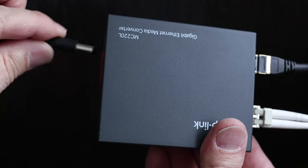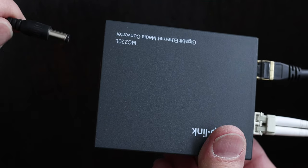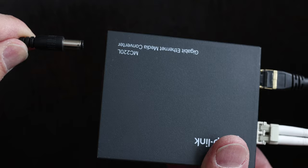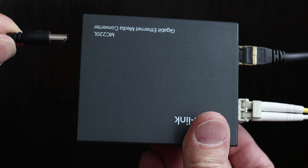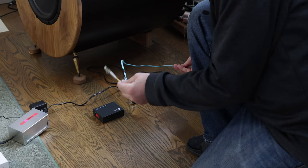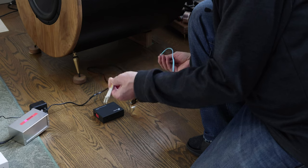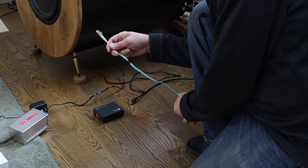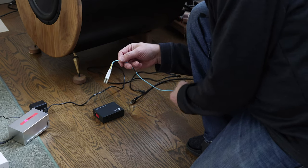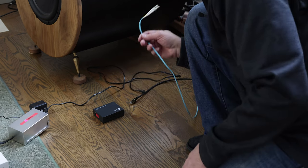You also need to plug in the power — the media converter comes with a power adapter. On the router side, it's not that critical to have the best power possible, but you can change it. Now we're on the DAC side here by our hi-fi unit. This is the fiber optic cable that comes from the basement — in my case it runs about 50 feet and comes out here.